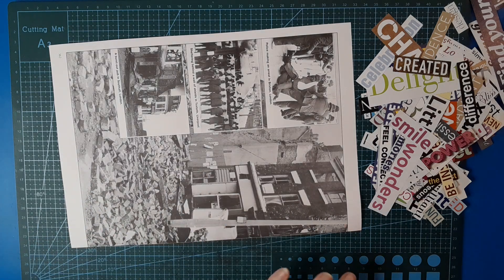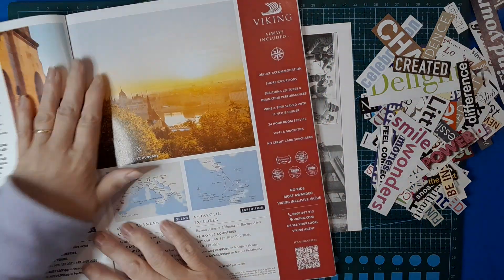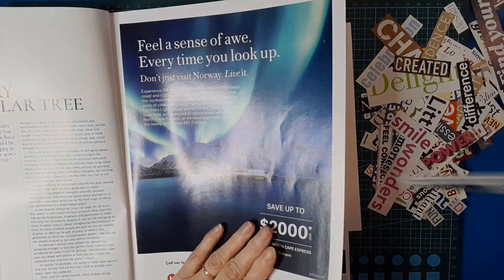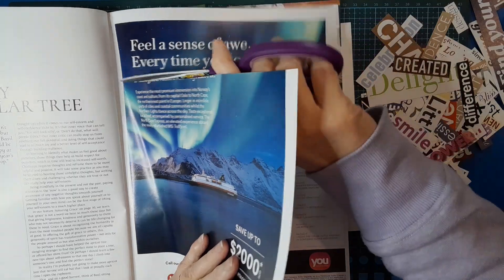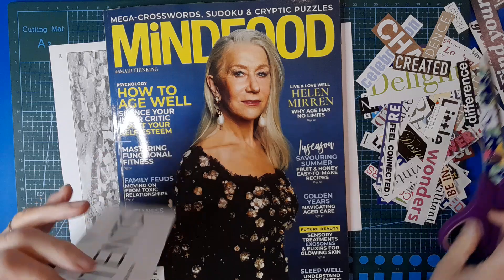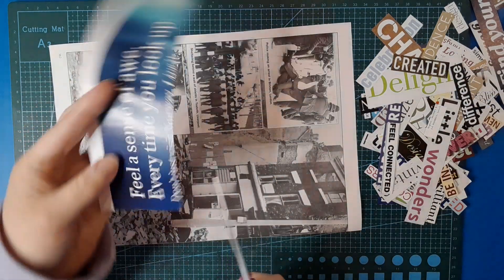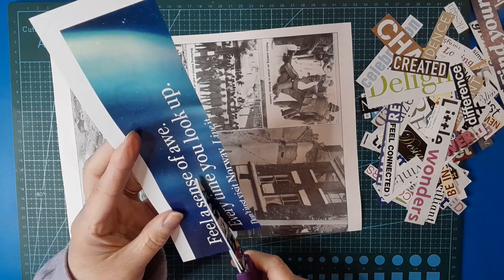I'm just going to grab out a magazine here. I won't use the cover because it's heavier paper. Straight away I see some words I'd like, so I'm just going to chop those out — oops, blowing them around when I shut the magazine. I think I lost one over the side. 'Feel a sense of awe' — I love that, that is pretty cool. I'm going to chop it out and use it for this masterboard.